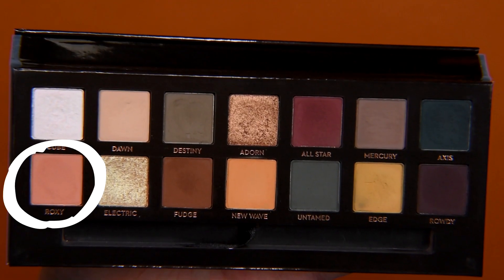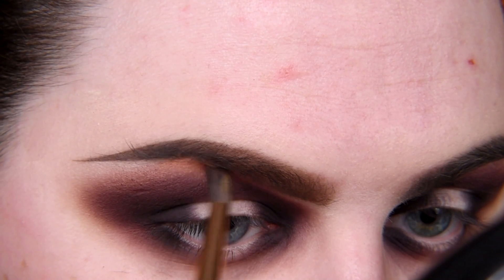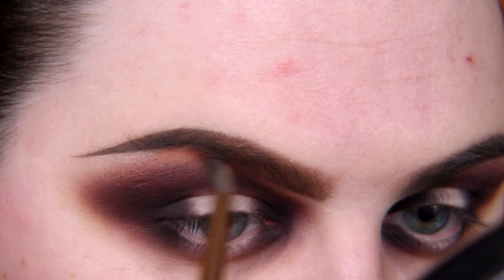Now I'm taking shade Roxy to add more warmth to this look, and I'm placing it under my brow, mostly around my under-arch area.